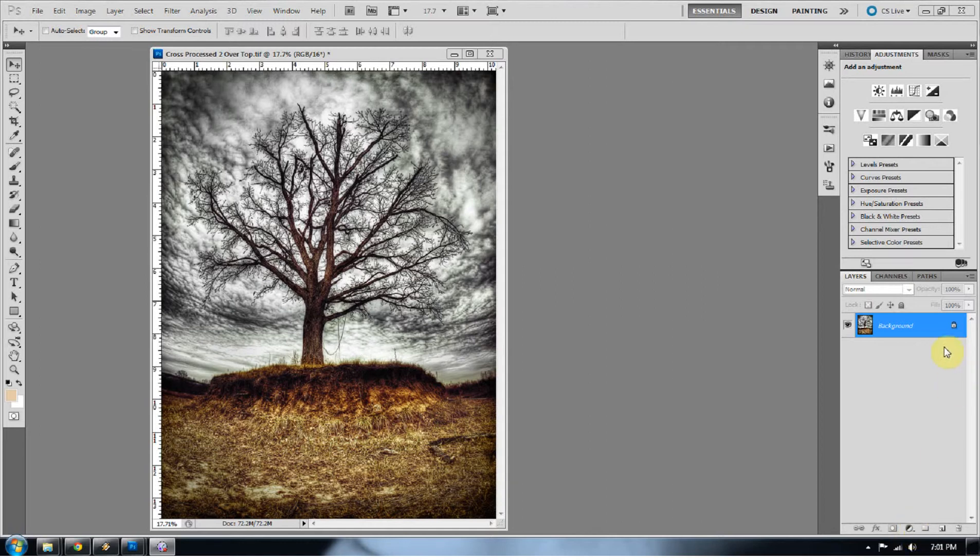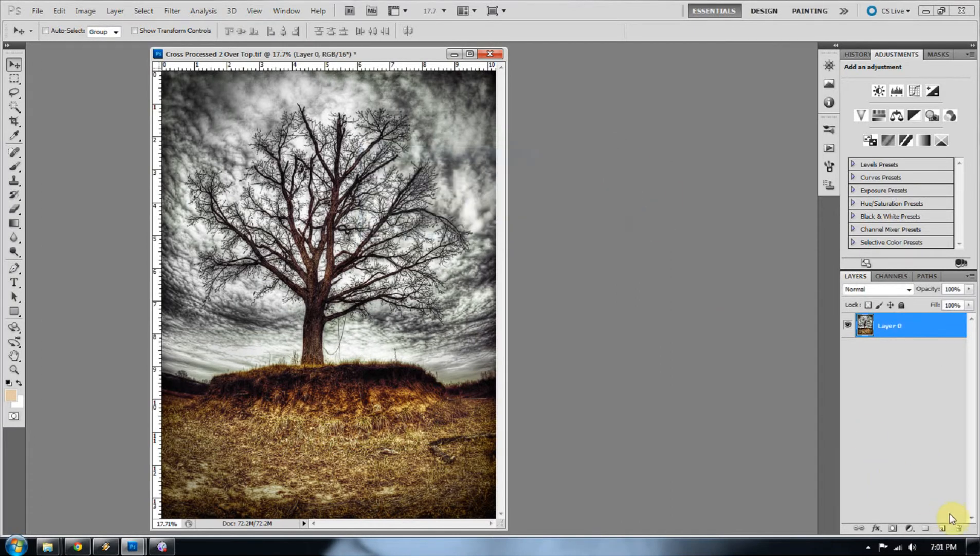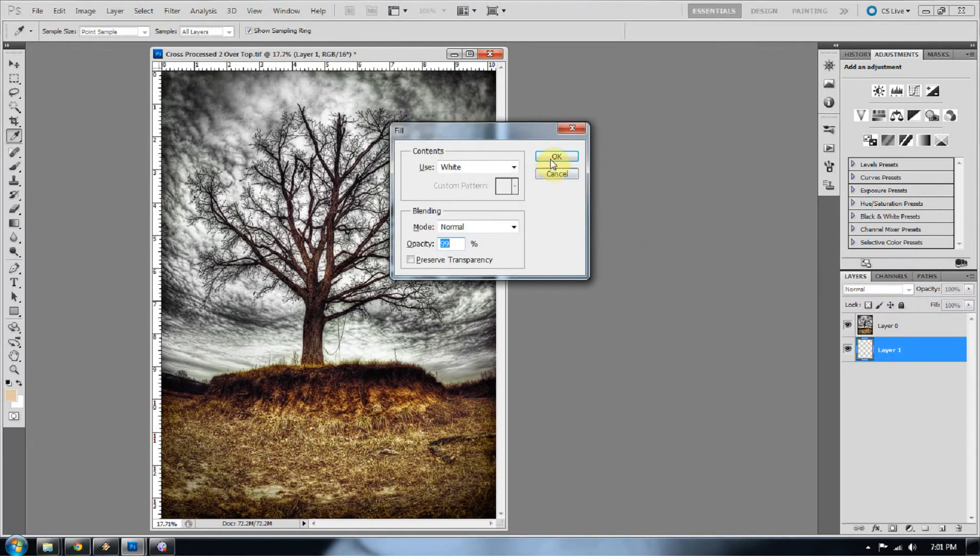The first thing I'm going to do is double-click this layer to make it editable. I'm going to put a layer underneath it — this will be important later. Press Shift+F5 to fill that with white.